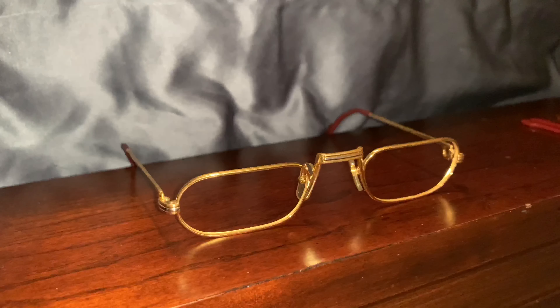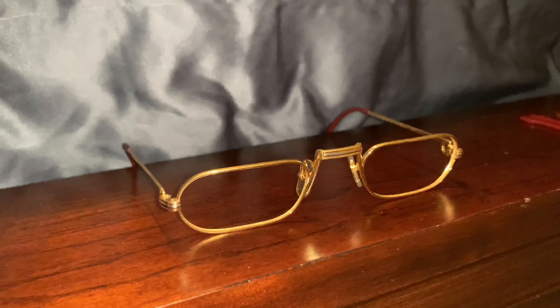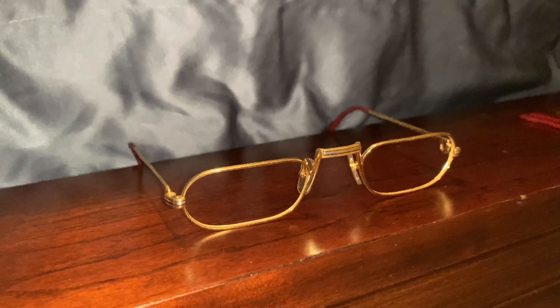As you can see, these 33-year-old Cartier glasses have seen much better days, but we are going to make them look amazing.